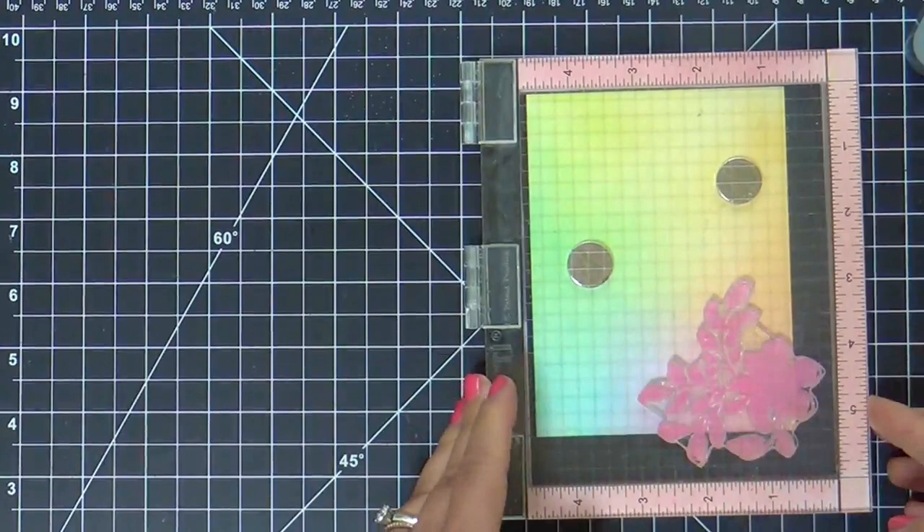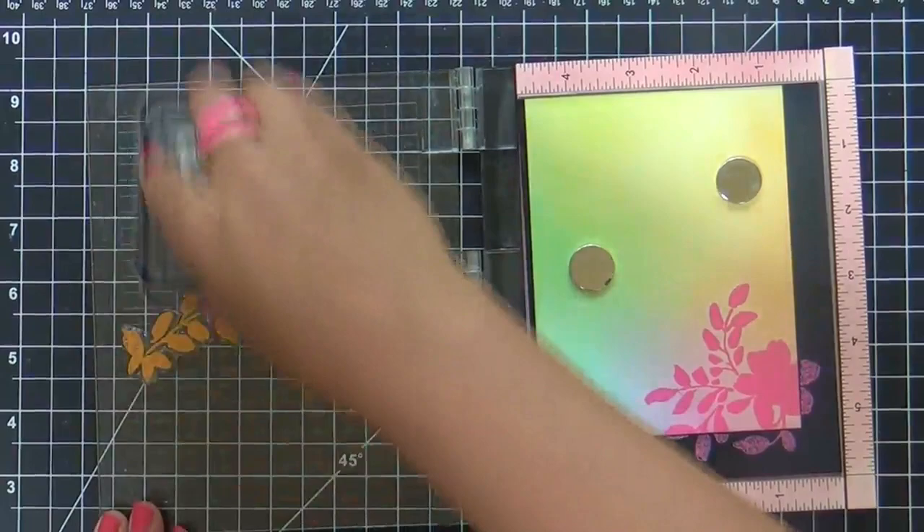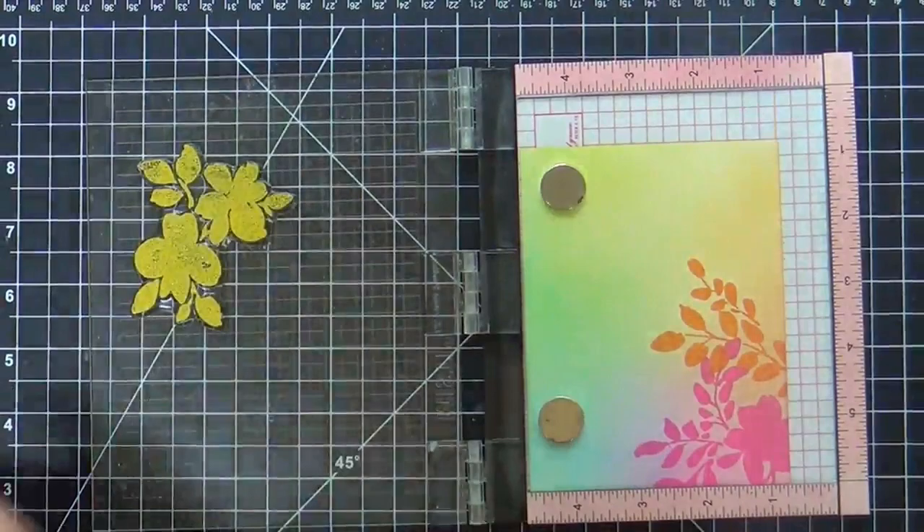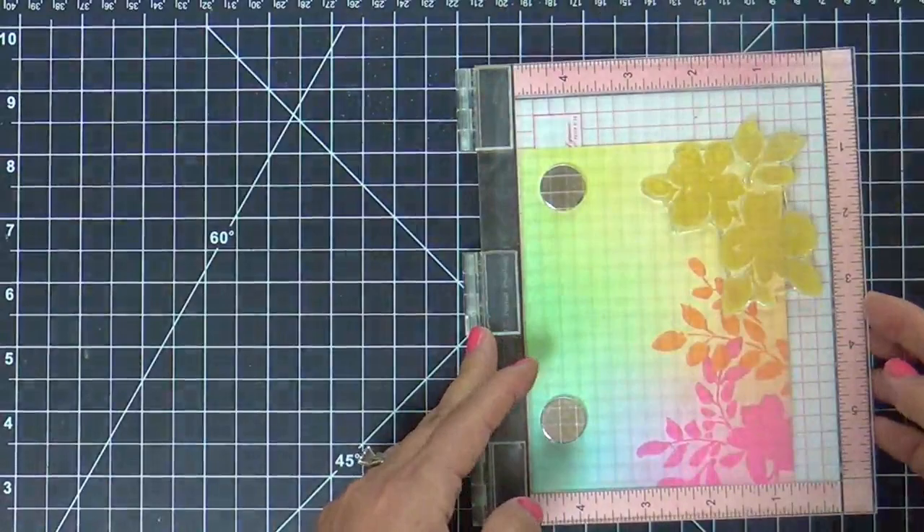Now I'm using the same colors with the Floral Shadow stamp set by Altenew, going around the perimeter and stamping the same color where I ink blended that color. So again, Picked Raspberry, Spice Marmalade, Fossilized Amber — working my way around, and I'm loving this.